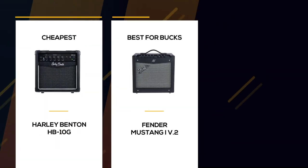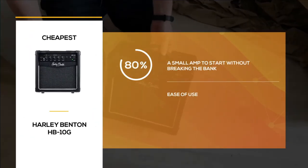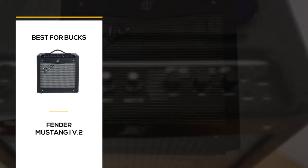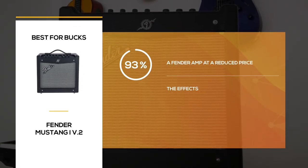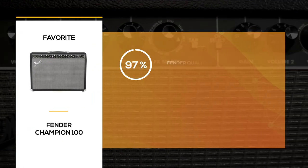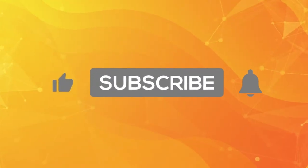Let's review the main characteristics of the three guitar amps presented in this top. Harley Benton created a low-cost amp perfect for beginners — the HB10G delivers the essentials at low power, making it the perfect practice amp. Fender never disappoints: the Mustang 1 V2 is a small amp for beginners offering a nice range of effects for a lot of fun. The Champion 100 is another Fender amp that opens up many possibilities — with its many effects, two channels, and 100 watts of power, it's an excellent amp from beginners to advanced players.